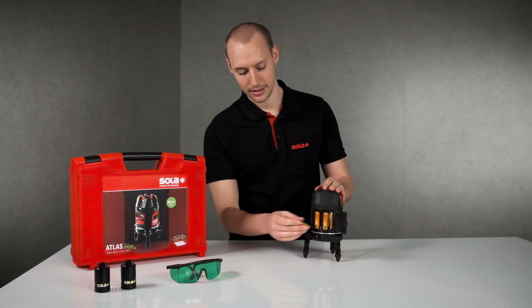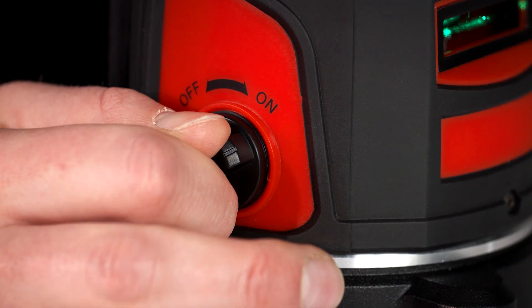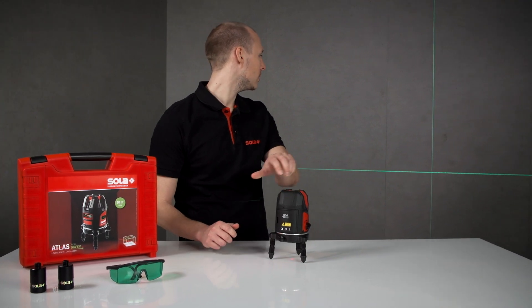To start, simply insert the batteries and release the lock control. The laser is self-leveling and has a measuring tolerance of 0.2 mm per meter.